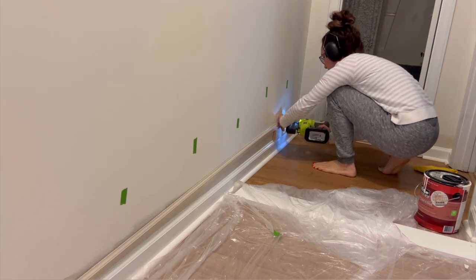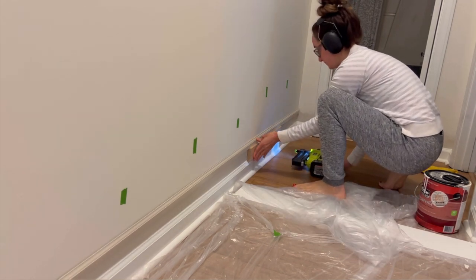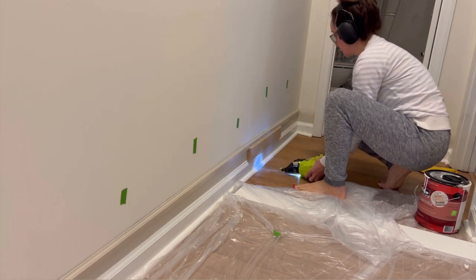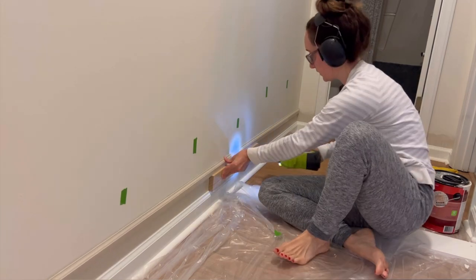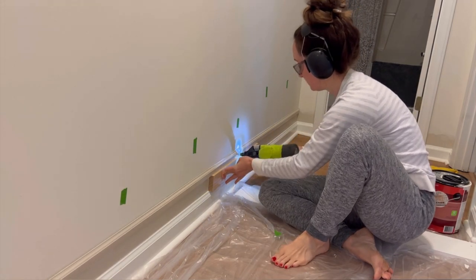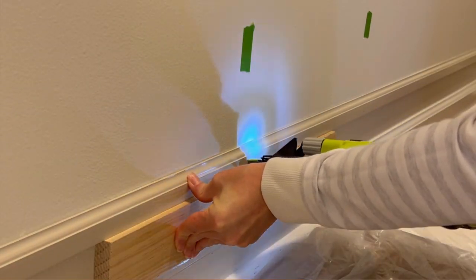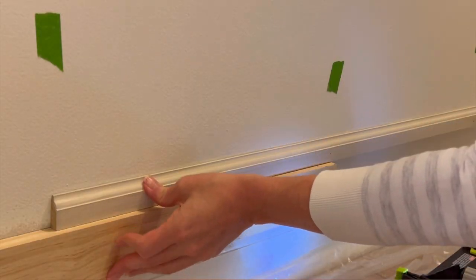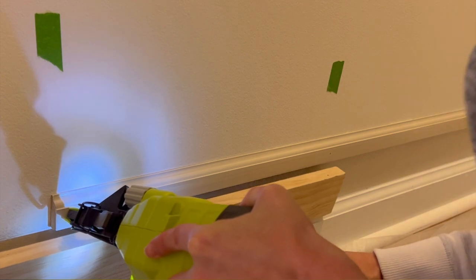I started by adding the 8-foot trim to the longest walls, and then went back and did my detailed cuts. You'll want to trim the corner end to a 45-degree angle with a miter saw or miter box before attaching to the wall. Using the spacer between the original and new trim, I used a brad nailer to tack the base cap molding to the wall using a single nail over each stud, and repeated the nailing process along the length of the trim, sliding the spacer along as I went until I reached the end.